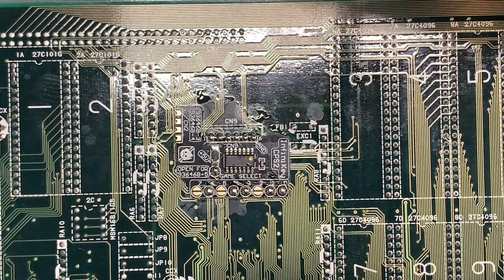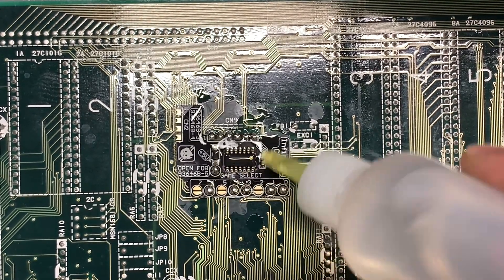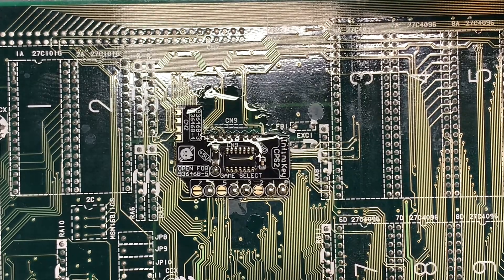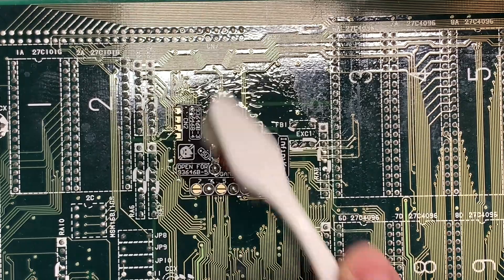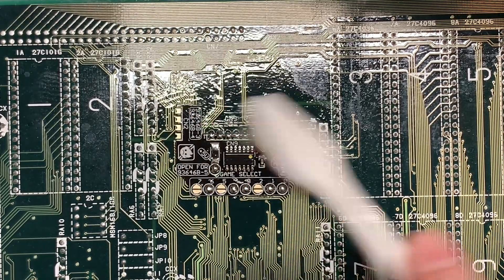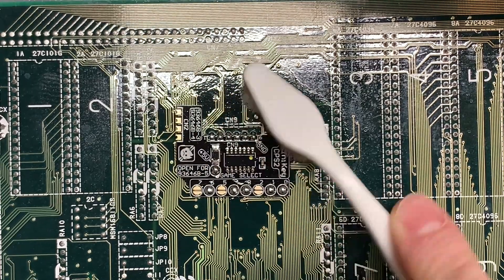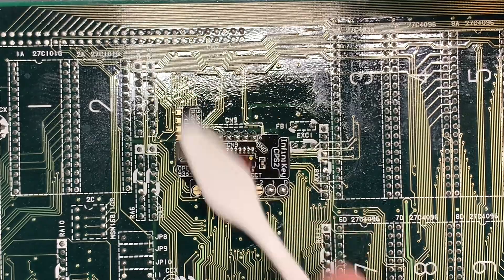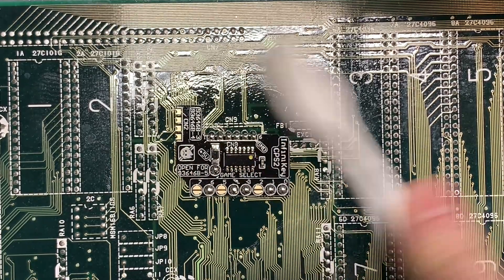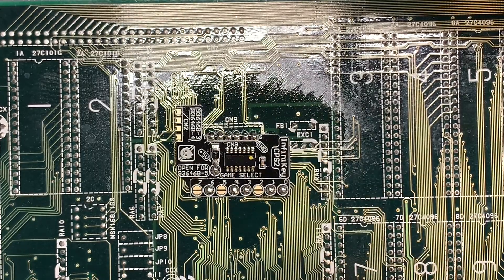Oh, I almost forgot — I always want to clean up our work, clean up our boards. Good solder points to save it for the future. Let's make sure this is all good and clean. I hit it with that 99.9% pure isopropyl — clean enough to eat off of. Let's go check it out.